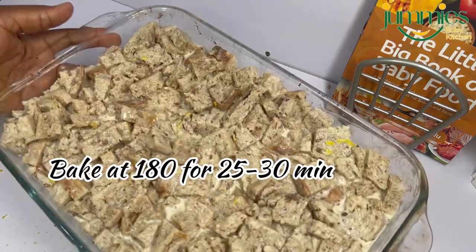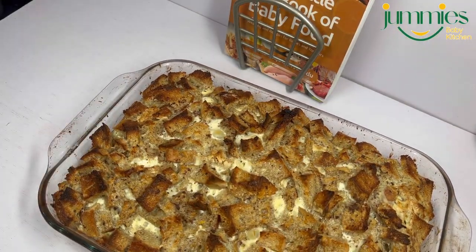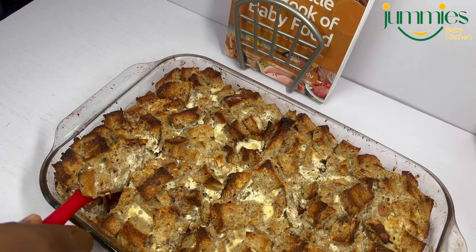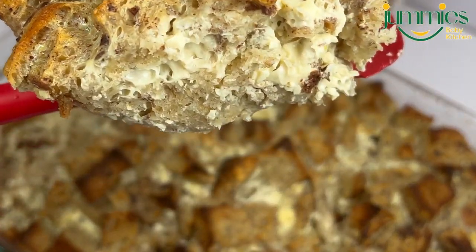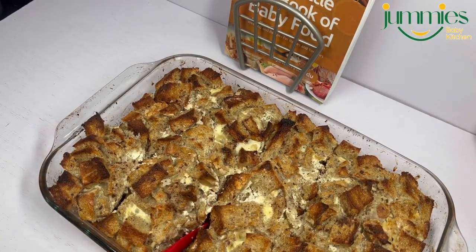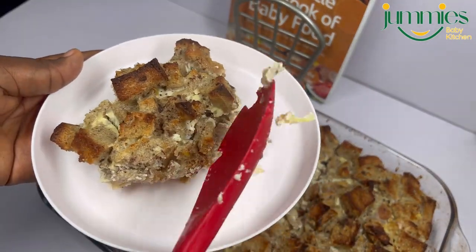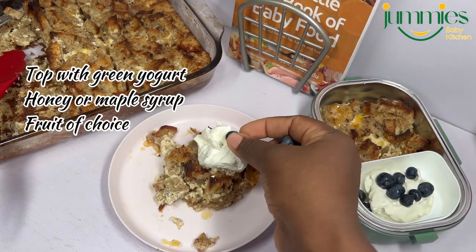Looking at this, you can decide to make it really soggy or not. Then you put it in the oven for 30 minutes at 180. Please keep an eye on it — make sure it does not get burnt, so start checking from around 25 minutes. This is what it looks like after baking. If you don't want the top to be crispy, simply add more milk and more egg; I wanted the top to be crispy and soft, so that is why I did it like this.